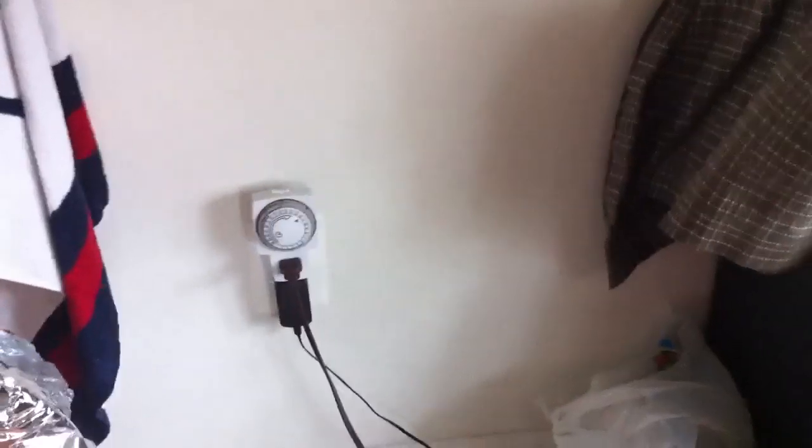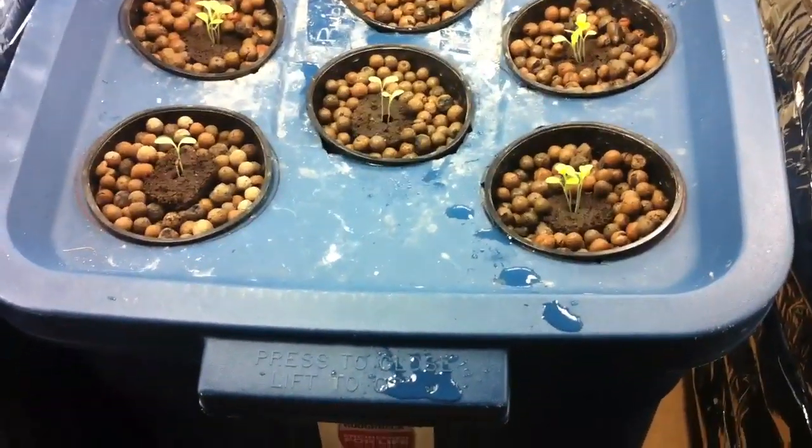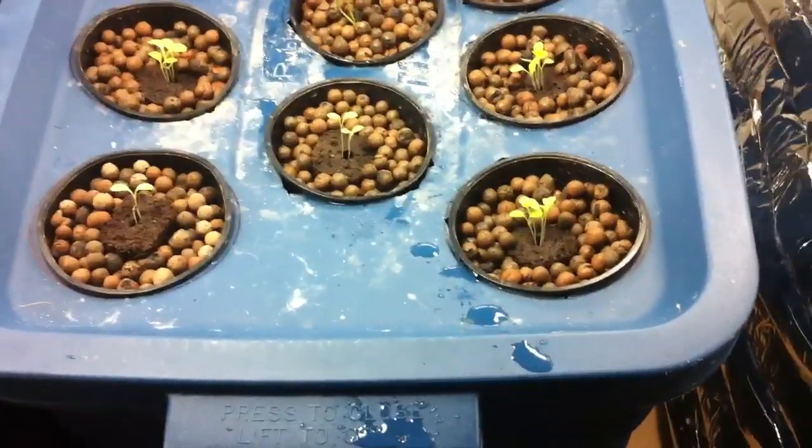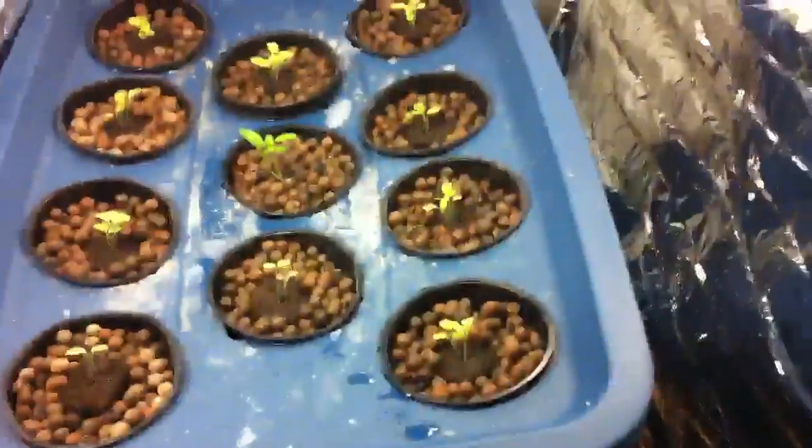The lights are on a timer — it shuts off at 4 o'clock in the morning and ends at 10 at night. There are also 10-minute breaks in there so the light bulbs can cool down — every two hours there's a 10-minute break to keep them from overheating. They're pretty expensive bulbs.